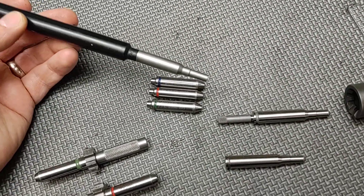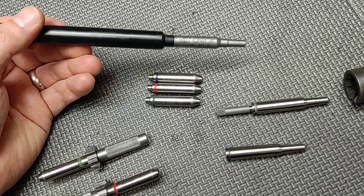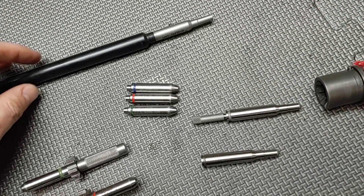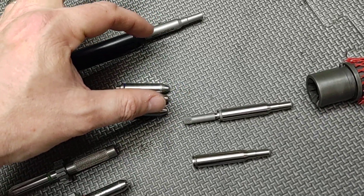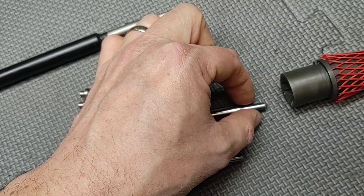If you wanted to check the throat, you would use something like this gauge here from Michigan's. This will tell you if you have a 5.56 throat. You would use this and then use that separately, but those two alone don't tell you about the dimensions here in the chamber or here in the neck.